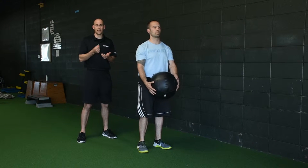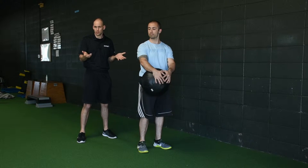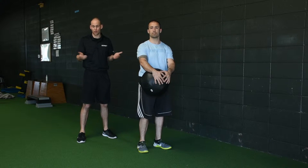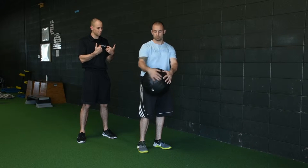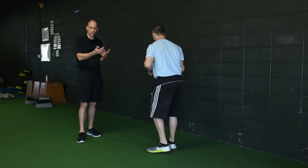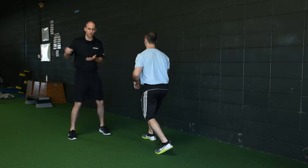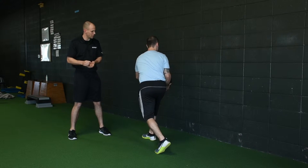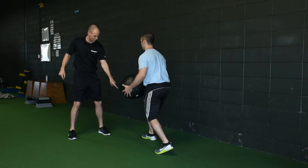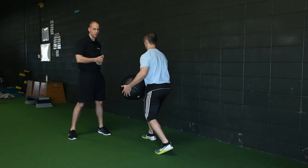Now it's time to introduce some dynamic work into the training program for golfers because the swing is dynamic itself. So Brandon's going to face me and get into that right lunge position. Med ball scoops allow us to kind of finish over that hip or load that hip. As Brandon does scoops to the wall, he's going to find his right arch and keep his right knee out, consistent with all our other exercises prior to this.